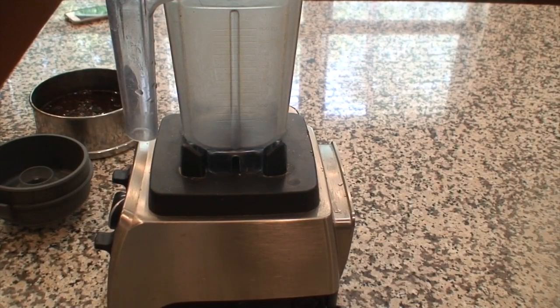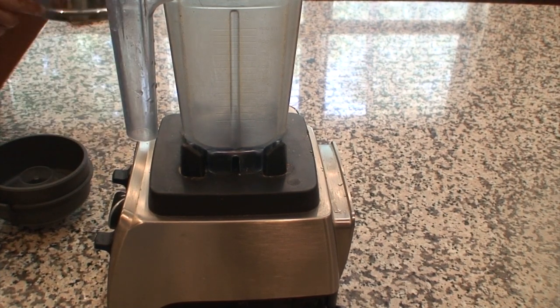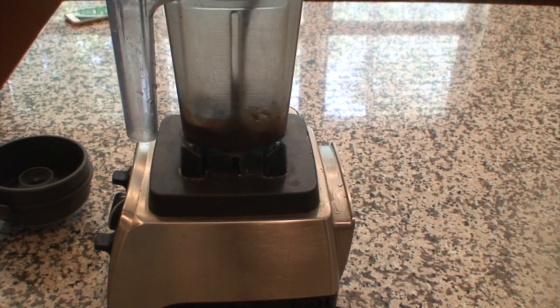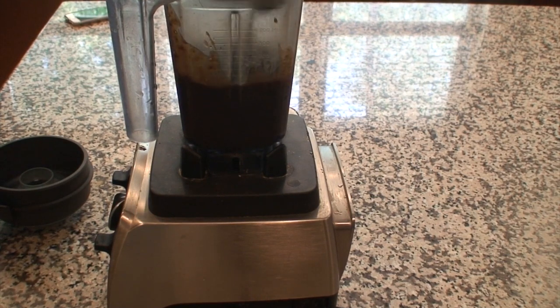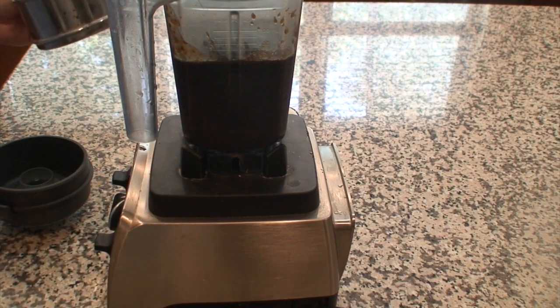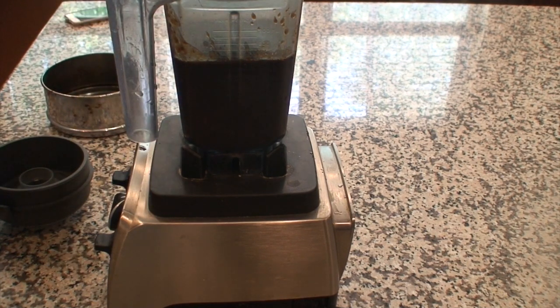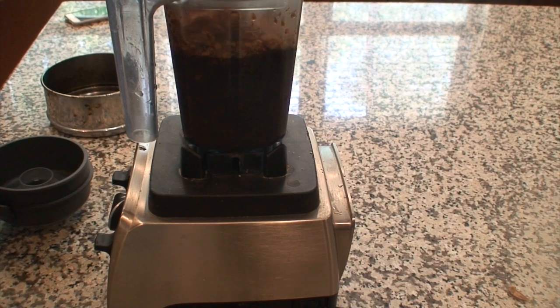Now we are going to transfer all the soaked tamarind into a grinder jar along with the water that was used for soaking it, and also add all the jaggery. We are now going to grind this into a fine paste.